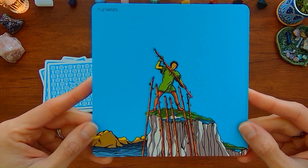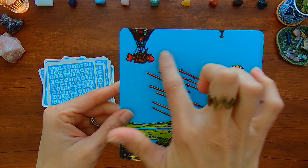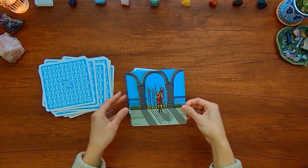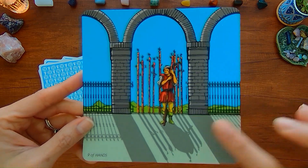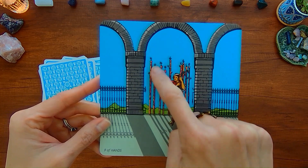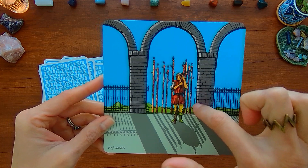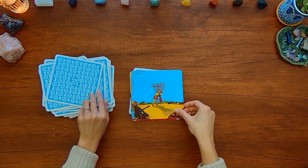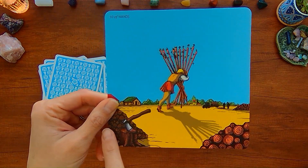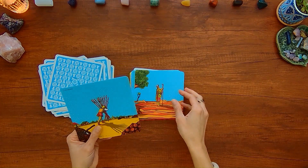Seven of Wands. Eight of Wands — you've got these hot air balloons out in the sky. Nine of Wands — you can see the ones standing up are supposed to serve as a barrier or gate where it's broken off. And the Ten of Wands — you can see the chopped wood and the houses in the background.